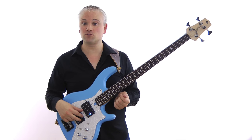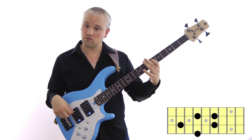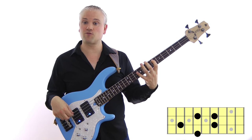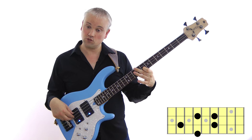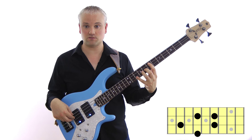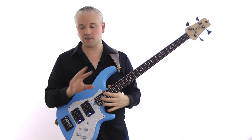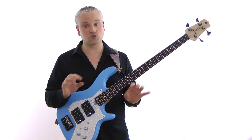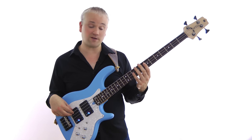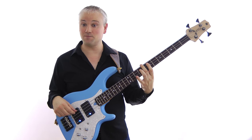Lastly we have the minor 7. For that we have root note, minor 3rd, perfect 5th and minor 7, so 1, flat 3, 5, flat 7. The notes for a C minor 7 would be C, E flat, G, B flat — and with the octave. All this stuff is in the lesson material, so if you have any problems just download that and work through those patterns. So we have C major 7, C7 and C minor 7.